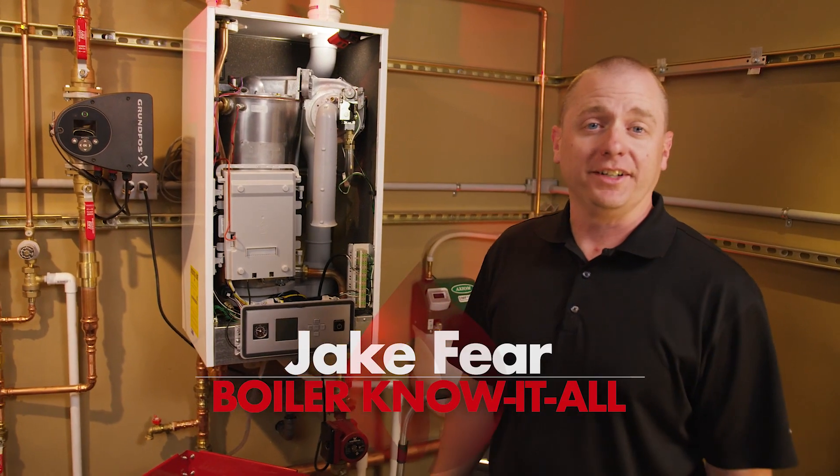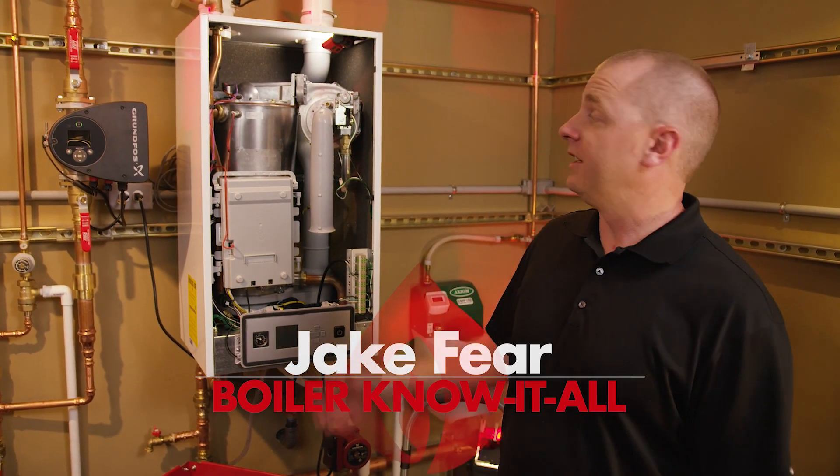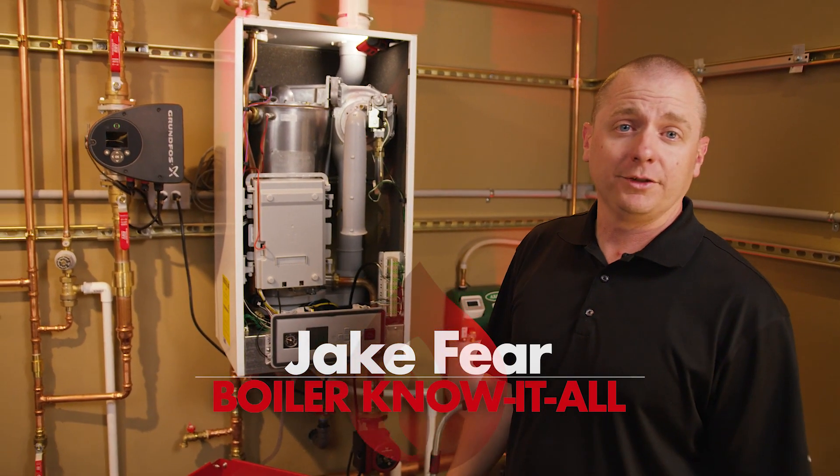Hi, I'm Jake Feer from TM Sales. I'm here today with Triangle Tube to talk about inspecting the burner on a Triangle Tube PA series boiler.